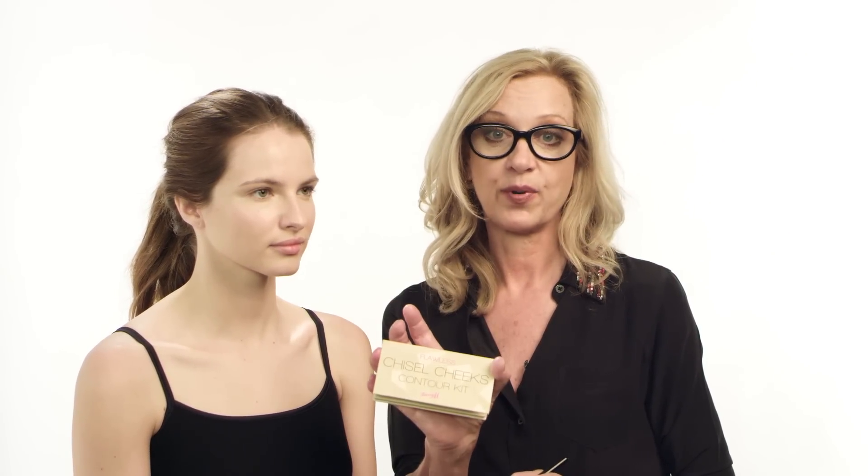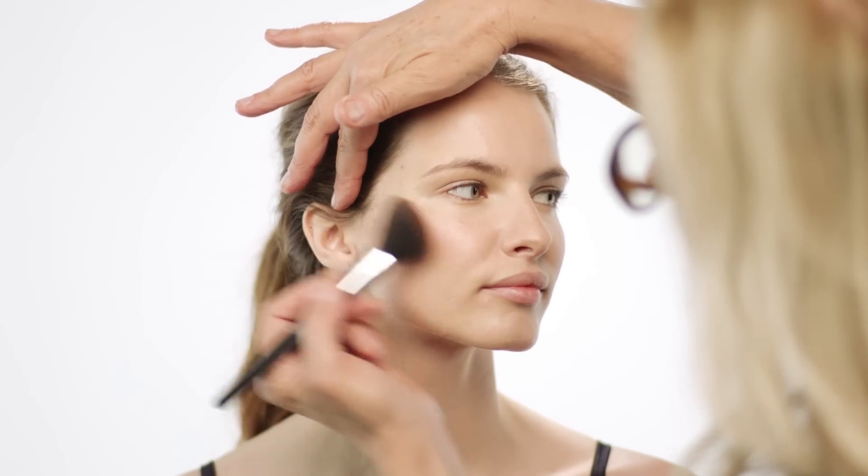I'm moving on to the bronzer, which is the Barry M Chiseled Cheek Contouring Kit. It's a fantastic product. Just a little bit under the cheekbone, just here.